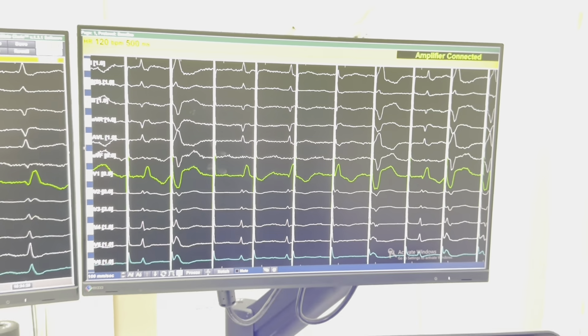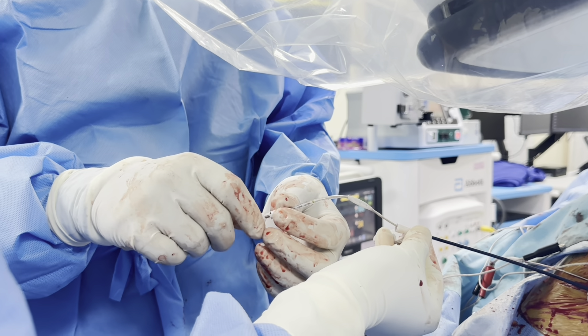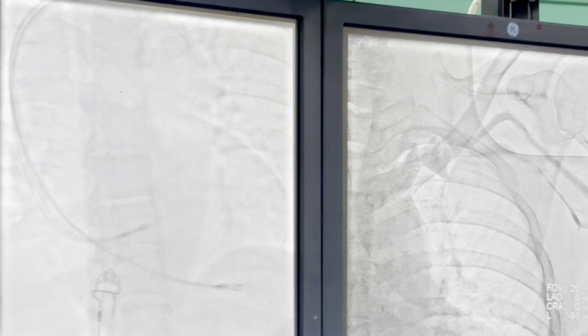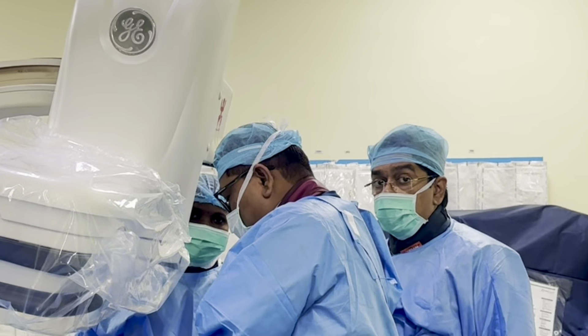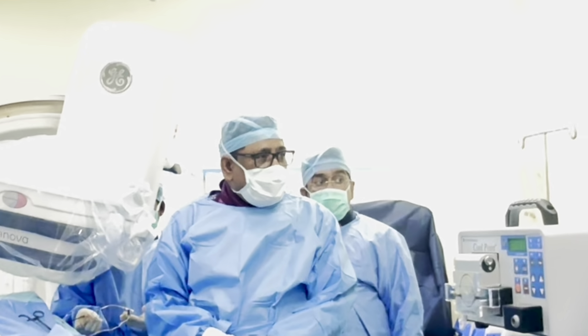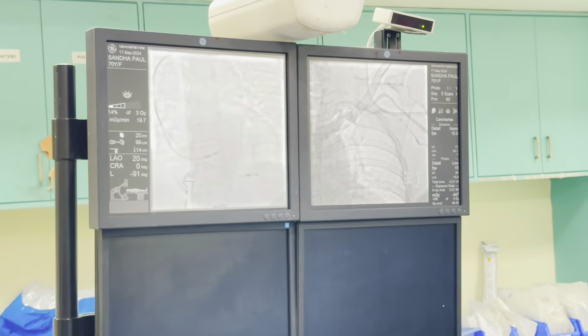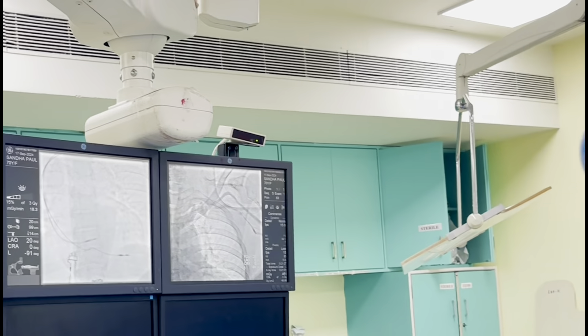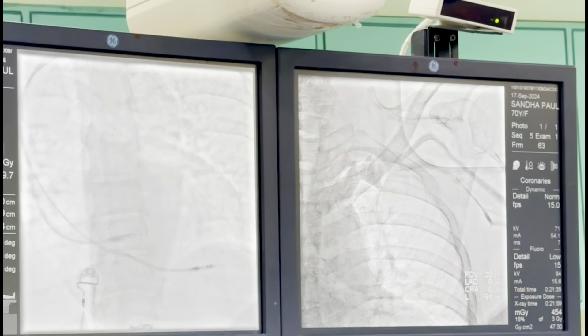Now we will try to get it in. You can see this helix locking device and the kind of turns you do. Simultaneously you see in the fluoroscopy that it is advancing. It is advancing a bit. Now we will check after advancement what has happened to our lead. Any tips on successful drilling of the lead? Yes — it has to be very slow, it should not be fast. Now we will pace from here and see the W pattern, then we will make changes.